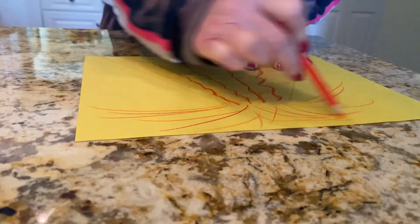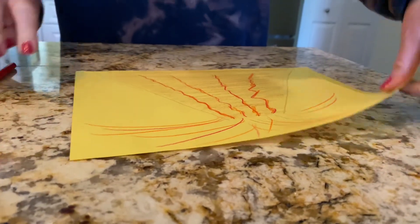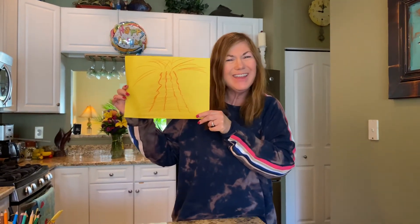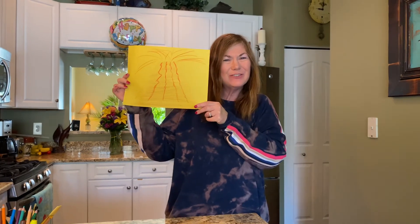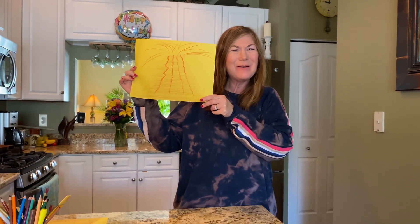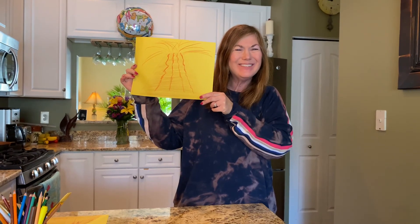Does anybody guess what we're making? Did anybody guess volcano? If you guessed volcano, you were right! Here's your V-themed directed drawing — a volcano. Bye everyone, I miss you. Bye!